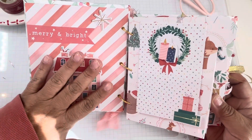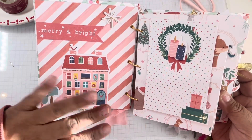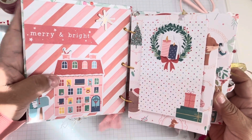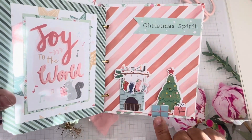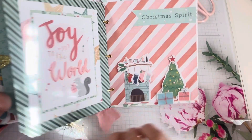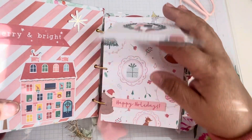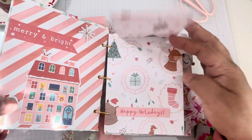I wanted to decorate the album starting with this first page. It came with this huge house — like a whole scenery — so I started with the house, little mailbox, little North star, and 'Merry and Bright.' And if I jump to the back, I ended it with the inside-house kind of scene and put 'Christmas Spirit' — I thought that was cute.